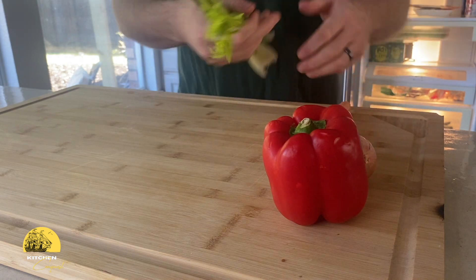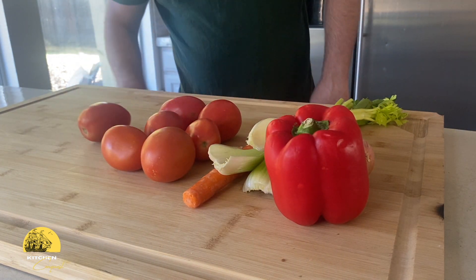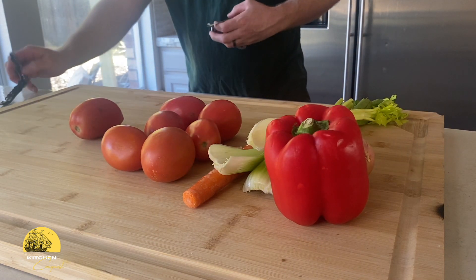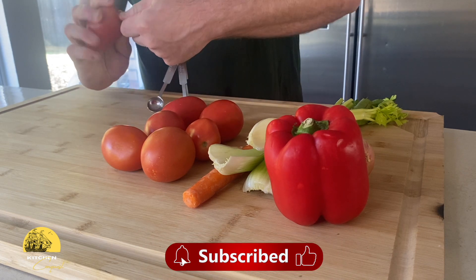Today, I'm going to show you how to create an incredible tomato soup right at home. Along the way, we'll dive into the science behind the ingredients and how they work together to build flavor. I'll also share tips on making this your own so you can experiment and craft a version that's uniquely yours.